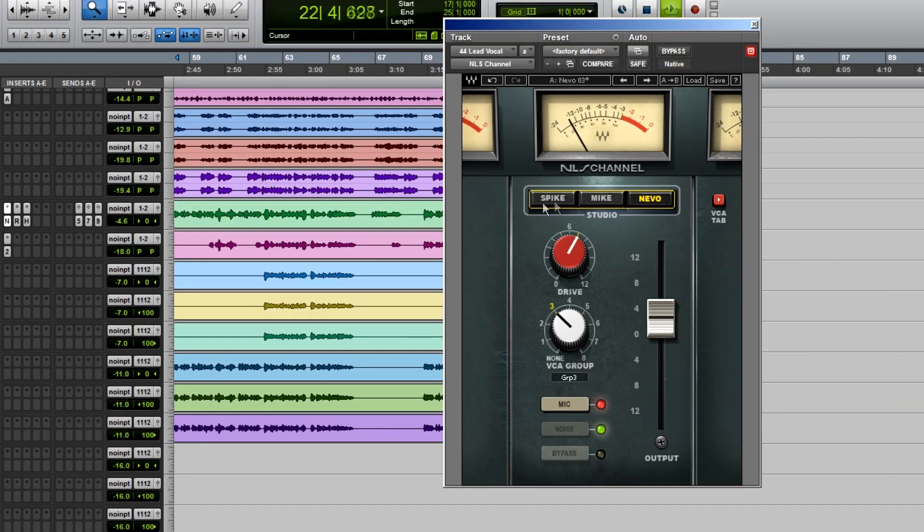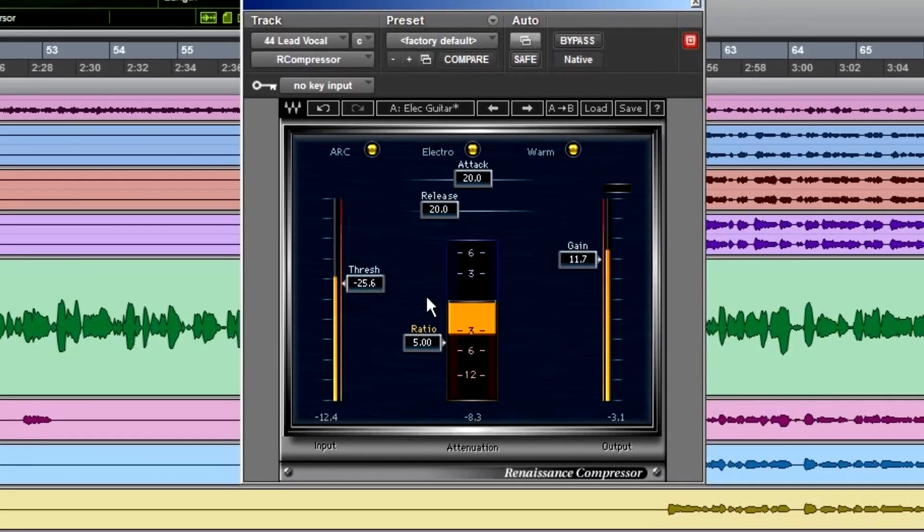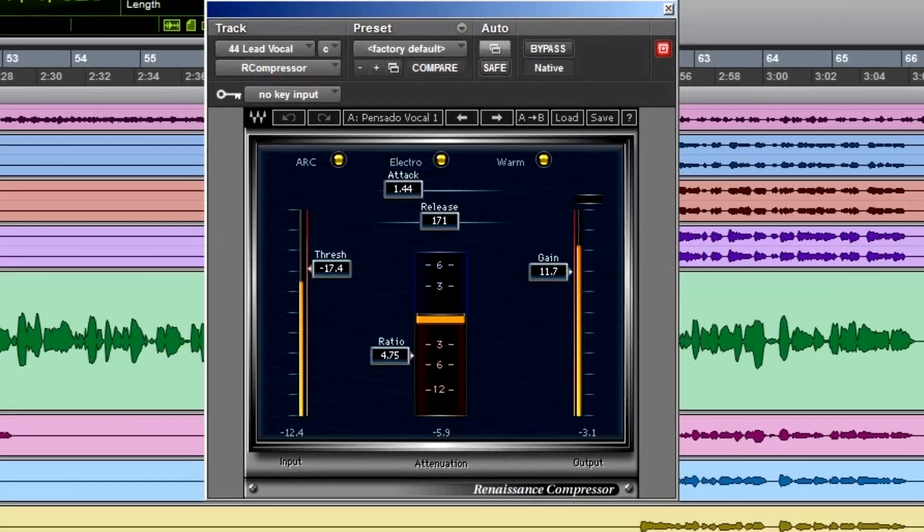Typically with guitar sounds I'll start with NLS Console for that preamp kind of sound. Guitar players are very dynamic — they've got volume knobs, distortion pedals, all these different things making their level go up and down. If you want to concentrate on the lead vocal, throw Renaissance Comp on the guitar and forget about it. Nothing will be in your mix without you having to chase around a guy doing the Michael Flatley dance on his pedalboard. It's very simple — how much compression, your output level, and done.